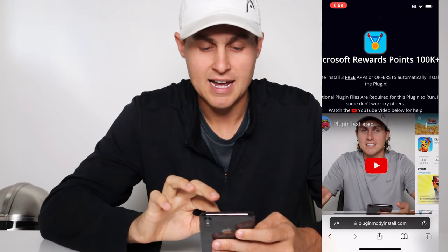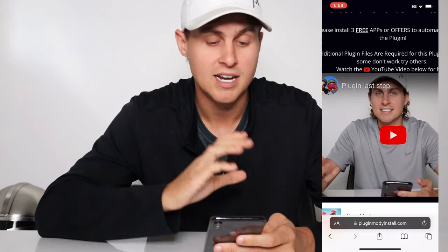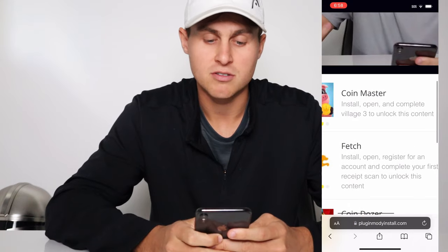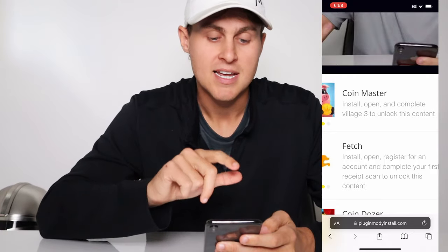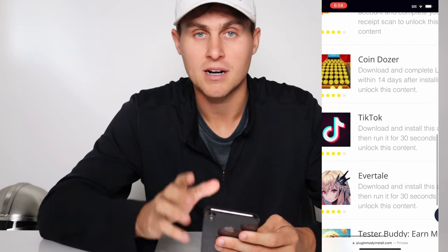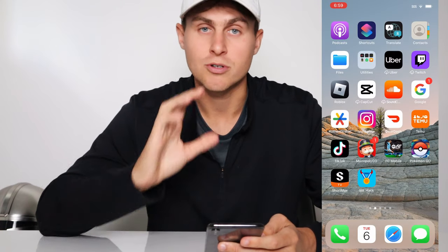This is the mr. Hack app. Go ahead and please get two to three of these additional plugin files to install the plugin. Additional plugin files are required for this plugin to run — if some don't work, try others. There's a video here called 'Plugin Last Step' — I highly recommend you go ahead and watch that, it's going to explain how to get the additional plugin files. Basically there's going to be a list of these additional plugin files and they're going to have a free button, so you tap on that and they'll have some plugin file instructions. You need to complete these within the same day. For example, Coin Master here — get to village three, you need to do that. One here is TikTok — go ahead and get TikTok and open it up. There's all different ones, but you just need to make sure you are completing and reading the instructions, otherwise the mr. Hack Microsoft Rewards Points hack app will not load and you will not be able to get the points added to your account.